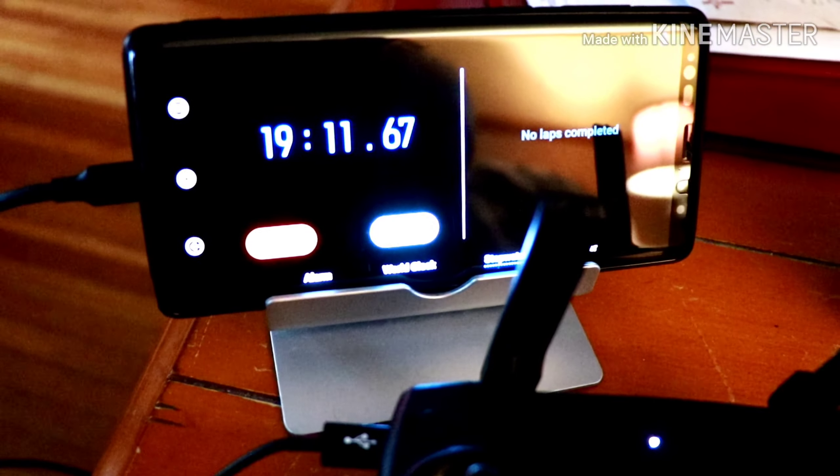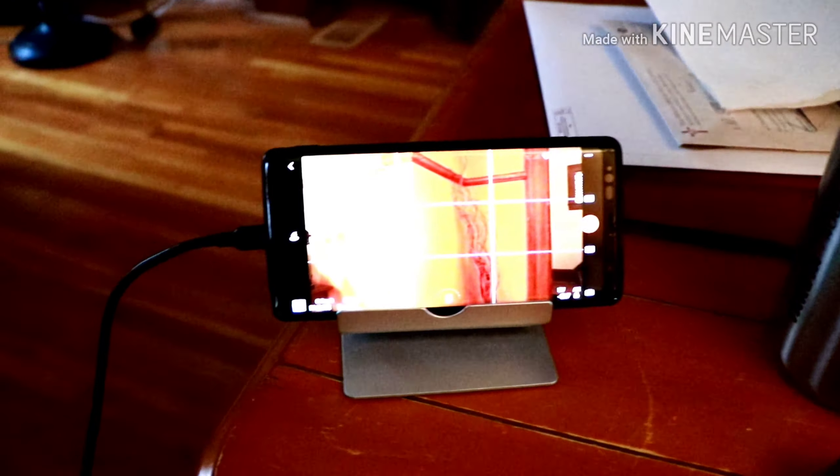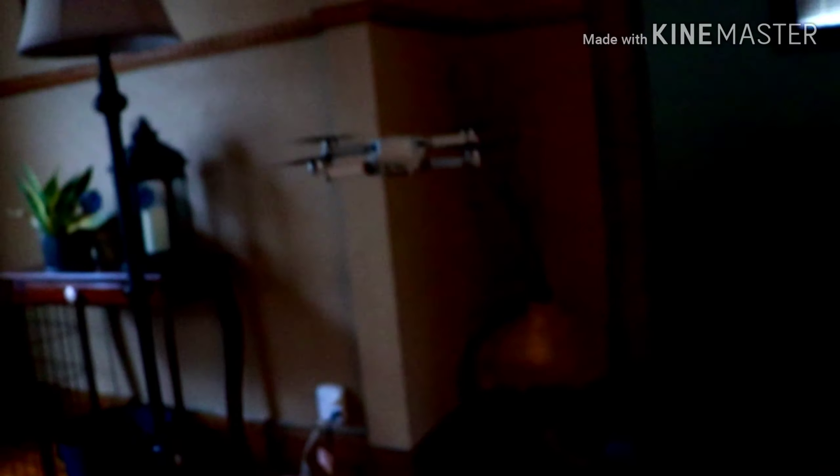Okay guys, so 18 minutes in, I'm now down to one bar. Still hooked up. So in 18 minutes this controller has been charging the battery on my phone. At any given time this thing has about 30 minutes of flight time, and probably 20 to 25 minutes in, my controller battery is dead — just because it's hooked up to an Android device.